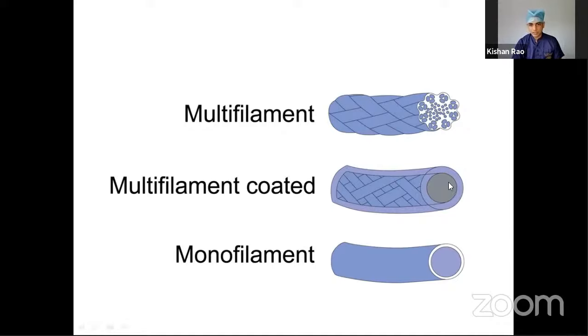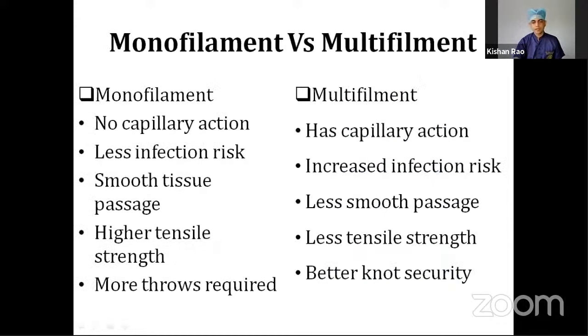Even multifilament sutures could be either coated or uncoated. The main differences are that monofilament suture has no capillary action — it doesn't absorb water from tissue — whereas multifilament has water absorption capacity and can conduct fluid through the strands and swell up. Monofilament has less infection risk, but in multifilament, bacteria can lodge between strands and cause infection. Monofilament also shows less resistance while passing through tissue, whereas multifilament shows some resistance.